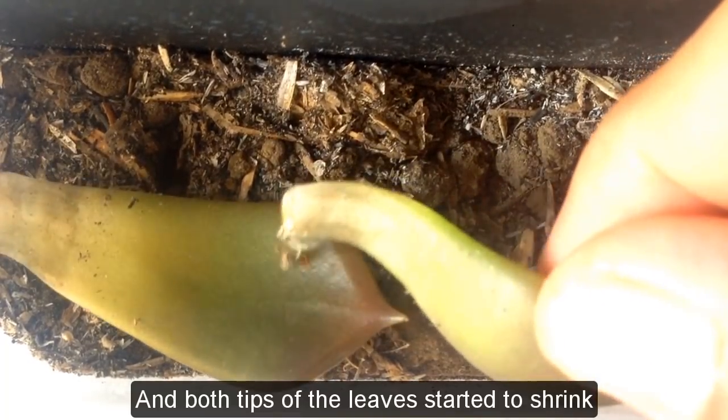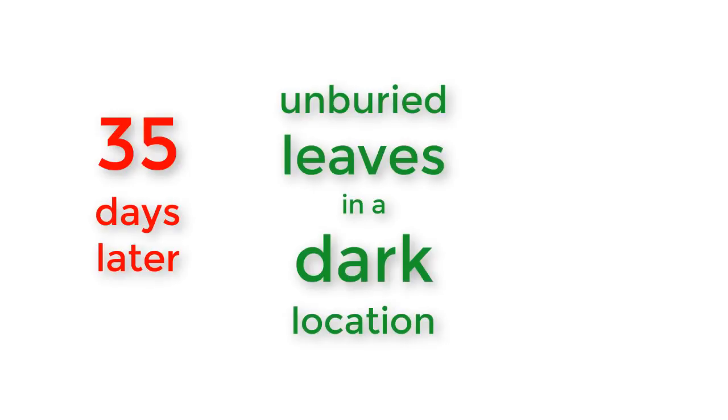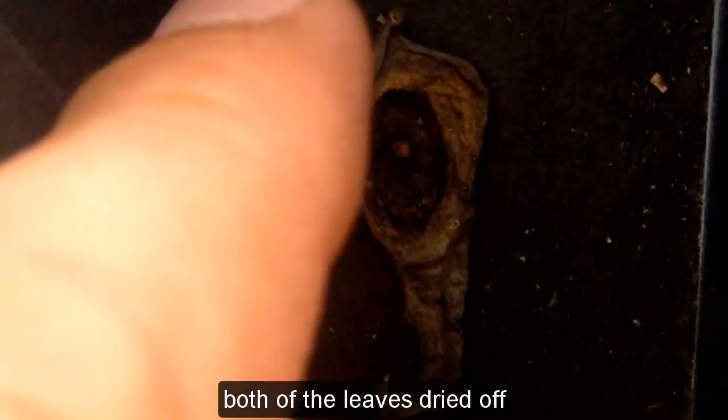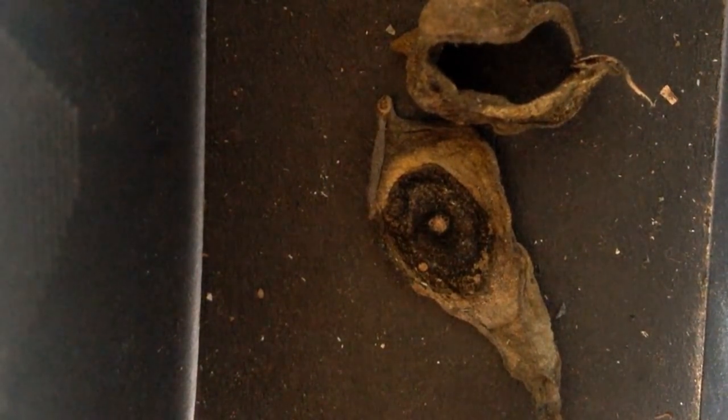Both tips of the leaves started to shrink. Number three: unburied leaves in a dark location, 35 days later — both of the leaves dried off, but both leaves have lots of roots.